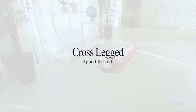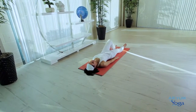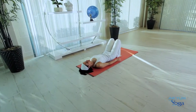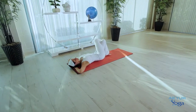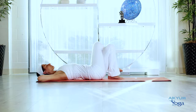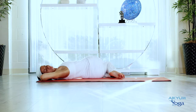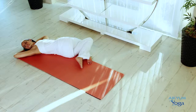Cross-legged spinal stretch. Let's start by lying down on the floor. Bend both the knees and place them on the floor. Interlace your fingers and place them underneath the head. Gently place your right leg on top of the left — there should not be any gap between the legs. Move your knees to the left and turn your head to the right. Maintain this position for 10 breaths. You may close your eyes and enjoy the twist in the spine, and the stretch in your neck, shoulder and back muscles. Breathe in, breathe out.